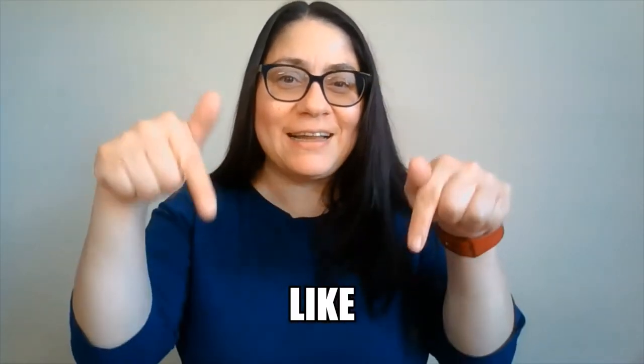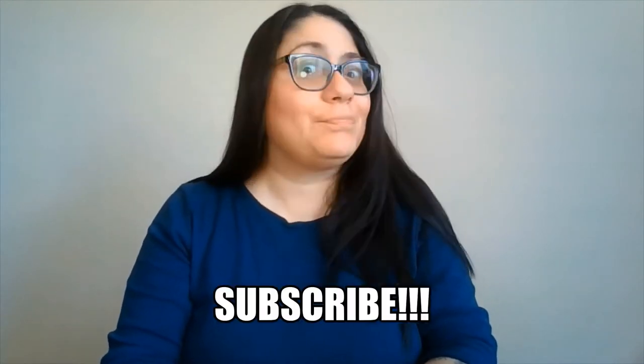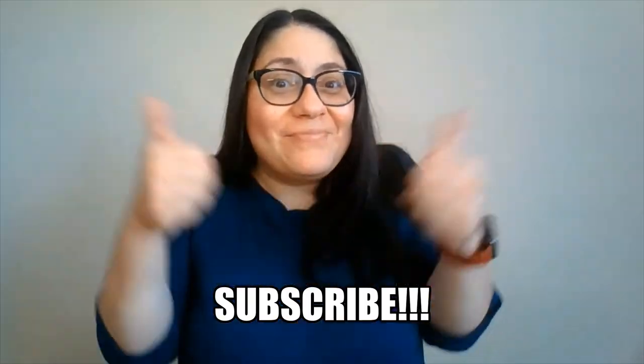Hi guys, welcome back to my channel, Hookup Crochet. I'm Sandy. Before I start this video, please take a second to click that like button, and if you haven't already subscribed, please subscribe. Thanks!